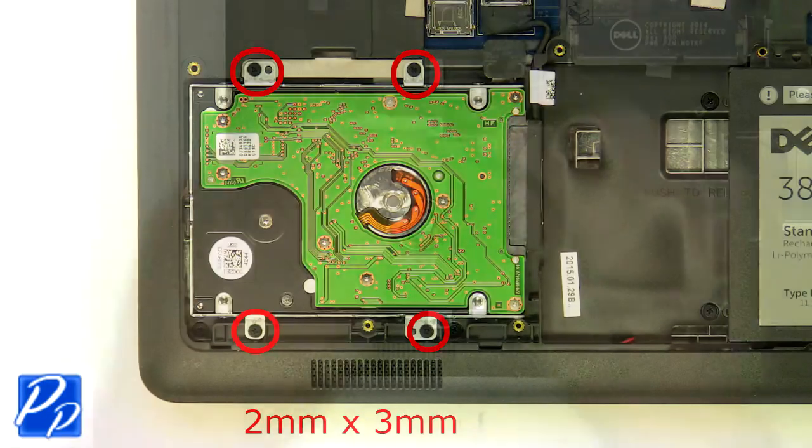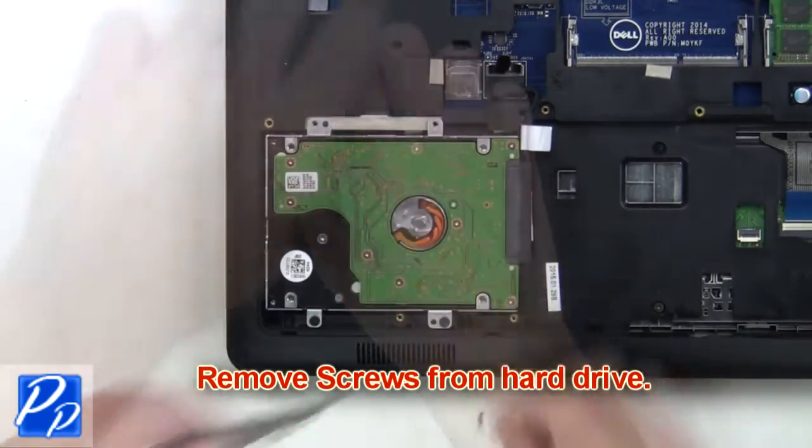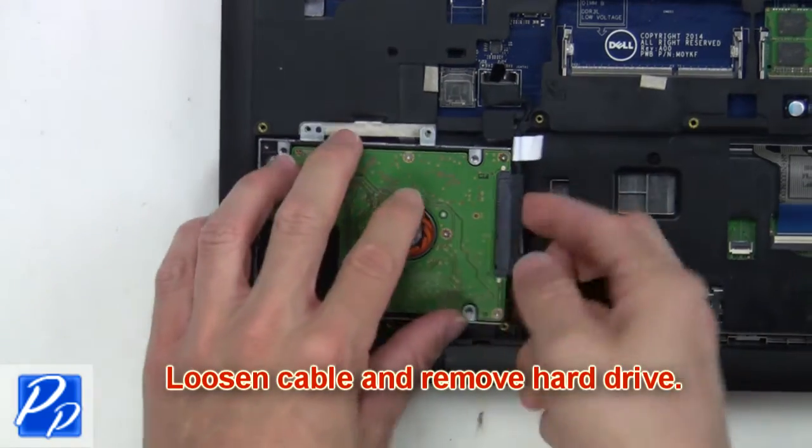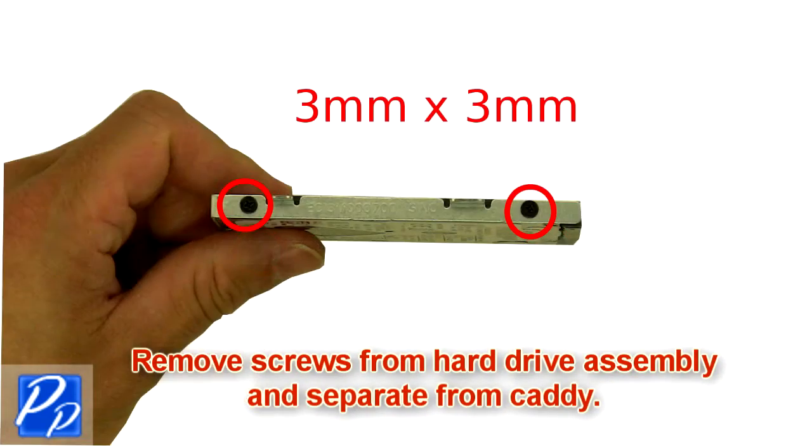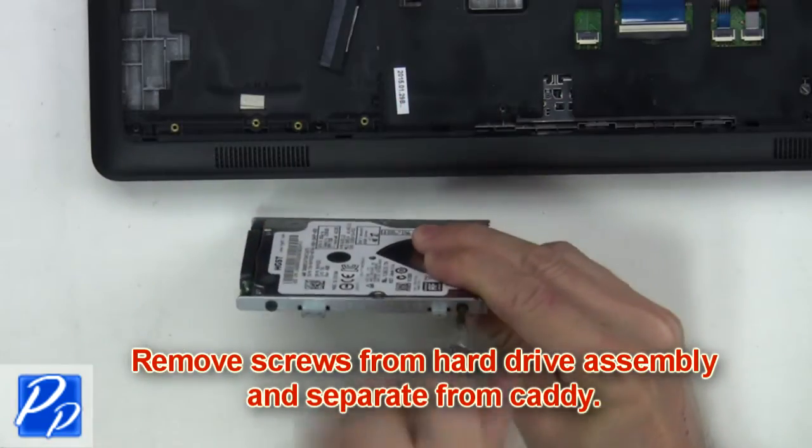Now you want to remove the screws from the hard drive. Loosen the cable and lift the hard drive from the base. Remove the screws from the hard drive assembly and separate it from the caddy.